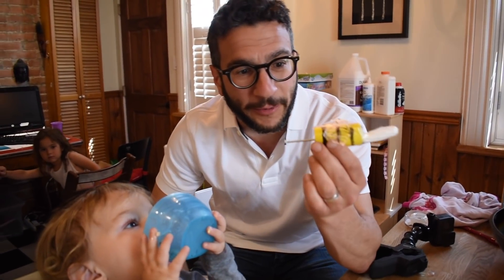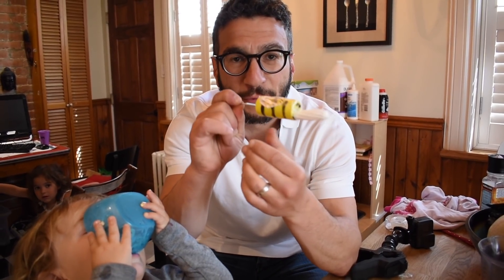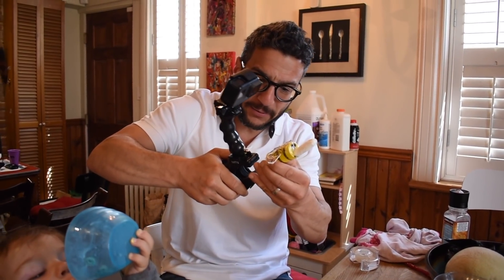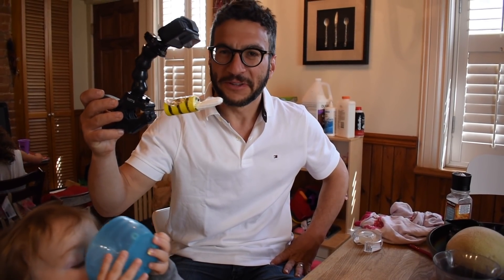The final pièce de résistance: we screw a little screw into the back of the bumblebee so we can clamp it with the GoPro and get the P.O.V. shot. That was actually really good.